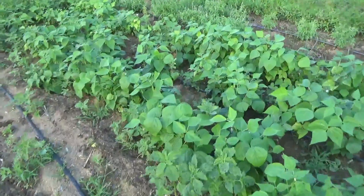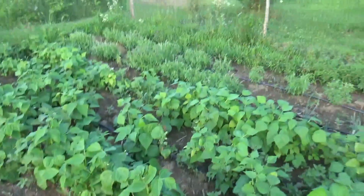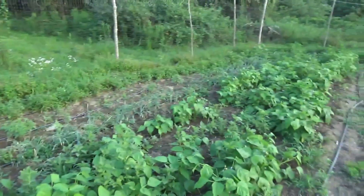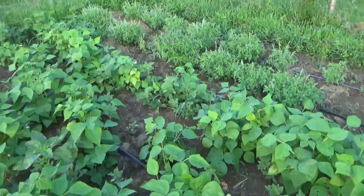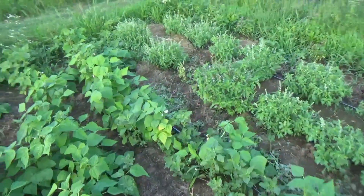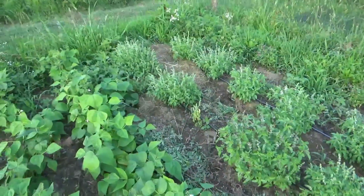I think I'm going to do that this fall in conjunction with setting up good fencing, and then I can crank out cabbage and broccoli and some of those really nice brassica-type crops that are otherwise eaten by the animals.